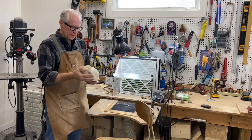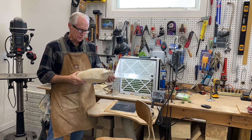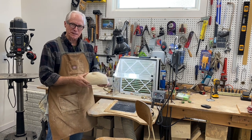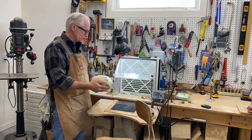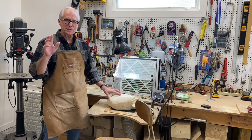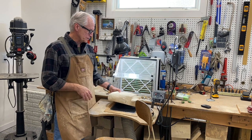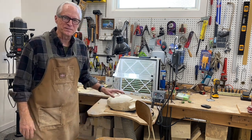I think we'll call that a wrap on segment two — roughing out the preening hen mallard body. We've got a lot of the rough shapes established and in the next segment we'll begin to refine those and remove more wood. A lot of wood has been removed this morning. Hope you're enjoying these and getting value out of it. If you are, hit the like button and the subscribe button if you haven't subscribed — that way you get updated content as I continue to add videos to my YouTube channel. Until the next segment, Tom Christie signing off. Have a great day.